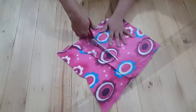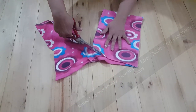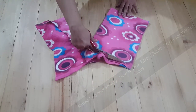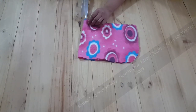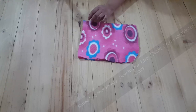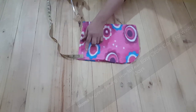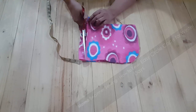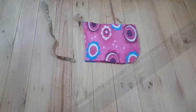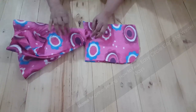Now I'm marking the fabric and removing the excess part of the fabric. Here is the hoodie — I'm going to cut it, marking half an inch from the backside, and cutting diagonally from the front bottom to the back bottom.